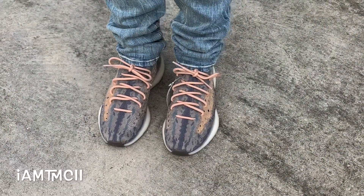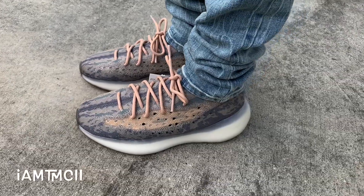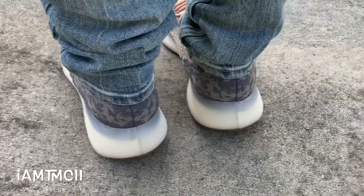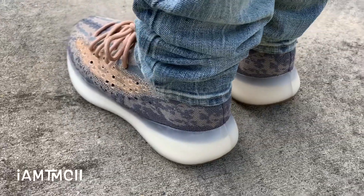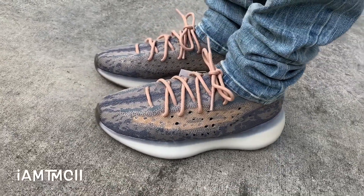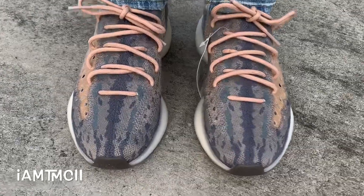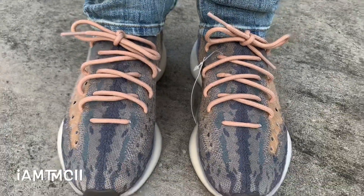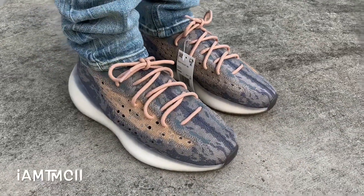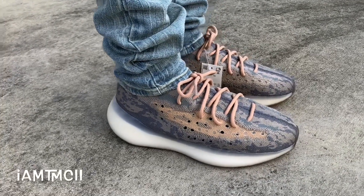Alright guys, here is a look at the Mist 380 Boost on feet. Going over sizing first — they fit kind of snug like a regular 350 V2 to me, so I wouldn't go down in sizing. You can go true to size and I think you'll be okay. If you have wide feet, you might want to size up a half size. My toes are at the very end and I have a medium to narrow width foot. Width-wise you should be okay going true to size, but as far as toe to heel length, it's a little snug, so if you have wide feet you might want to go up a half size.